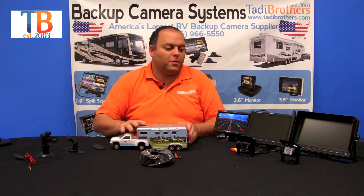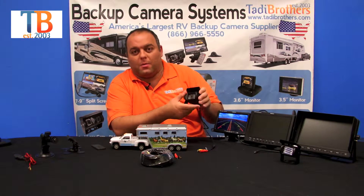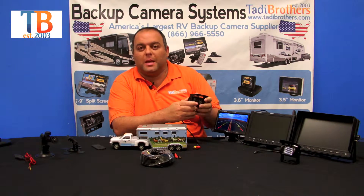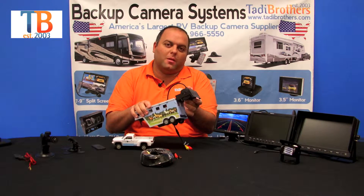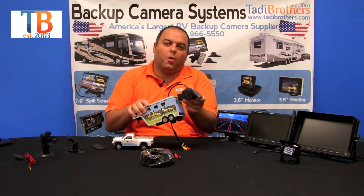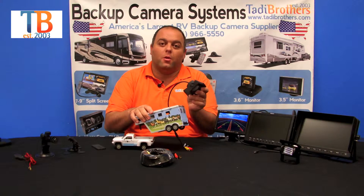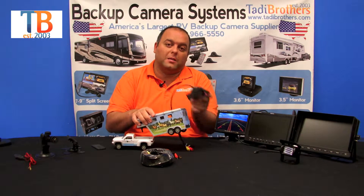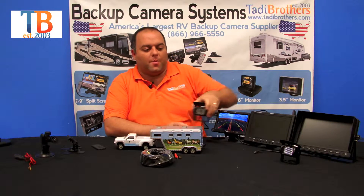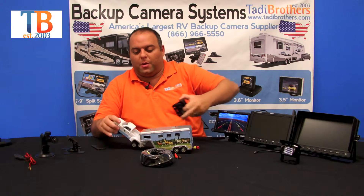Now let's talk about the cameras. These are birds-eye-view cameras. We built this system with two box cameras because we've been getting a lot of requests from people who want to put one camera at the top of their RV or fifth wheel and point one at the hitch and one down the road. Sometimes they want one on the license plate and one on top — there are different reasons, but it's very popular.